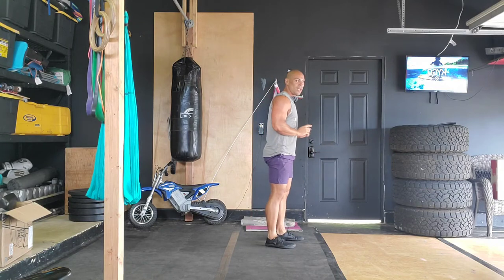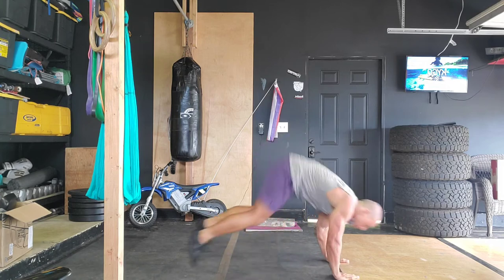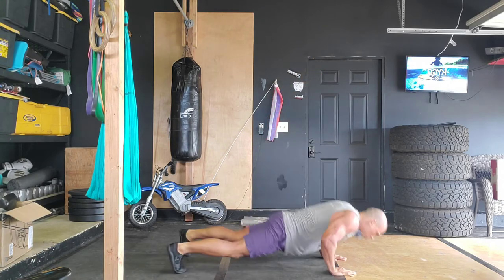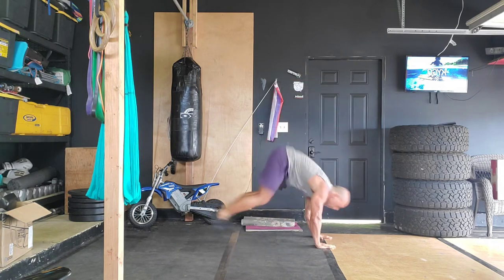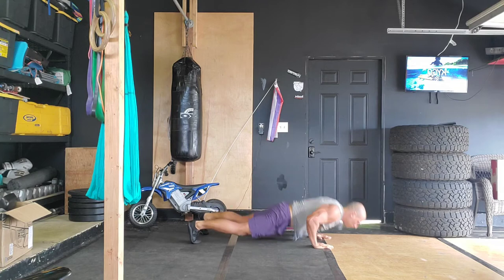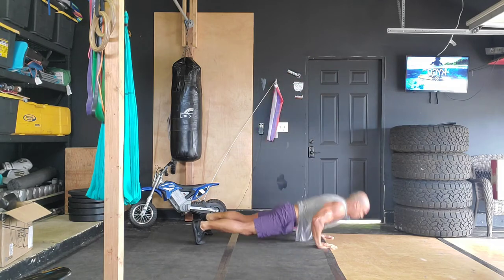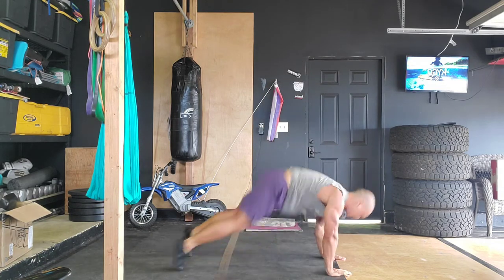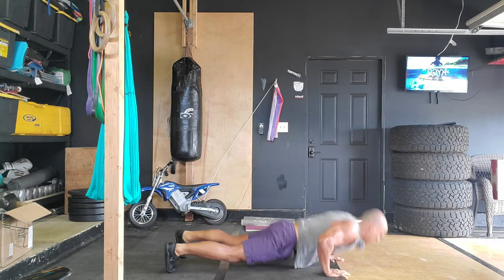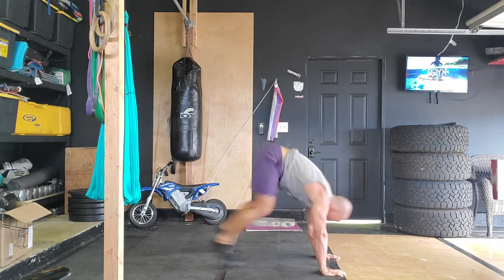Up next we're gonna do lateral burpees — burpee, lateral hop, and burpee. Ready and begin, going for about a minute. You can do these with a push-up or without — however you want to do it today. Let's try to get that body temperature up so you can get a good stretch later. I've got my eye on the timer, you guys just follow my lead. And rest.